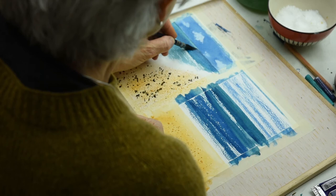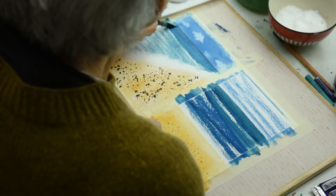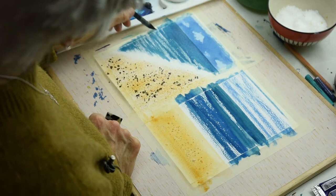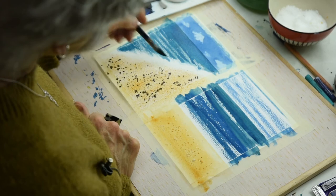Let me get that — try and get that straight. I should have put the tape back on but never mind. Okay, and then I'll come down and pull that colour in.